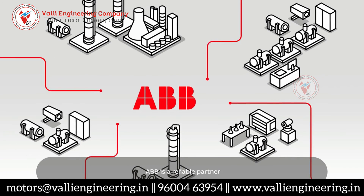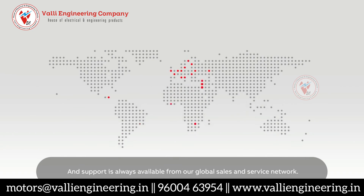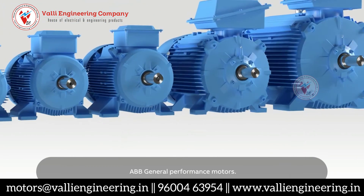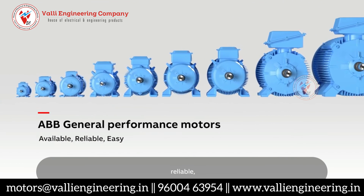ABB is a reliable partner and support is always available from our global sales and service network. ABB General Performance Motors. Available. Reliable. Easy.